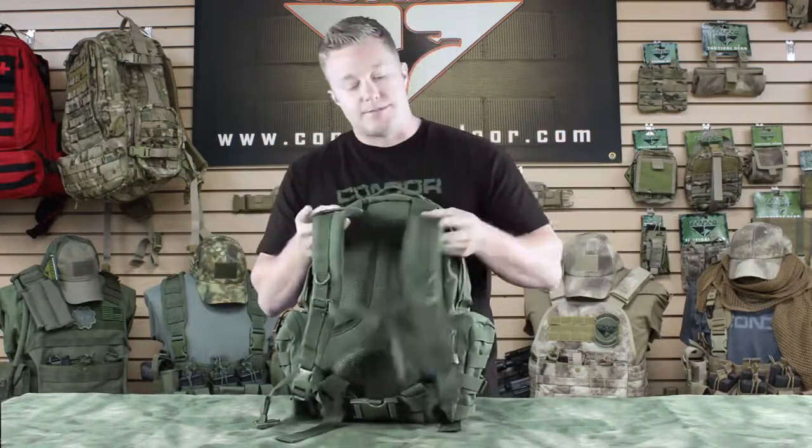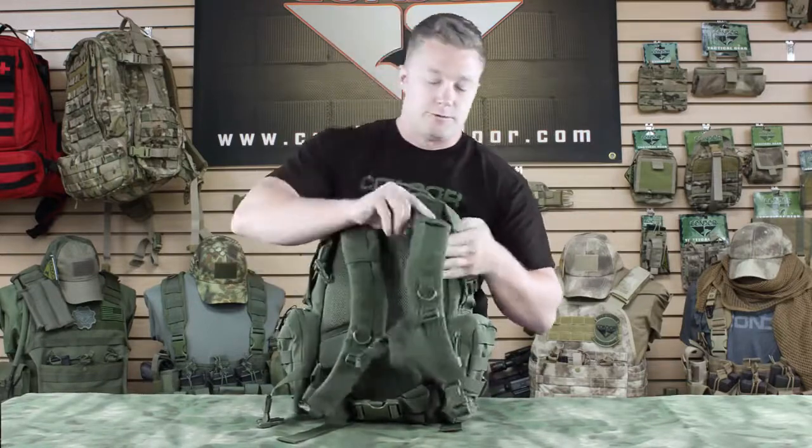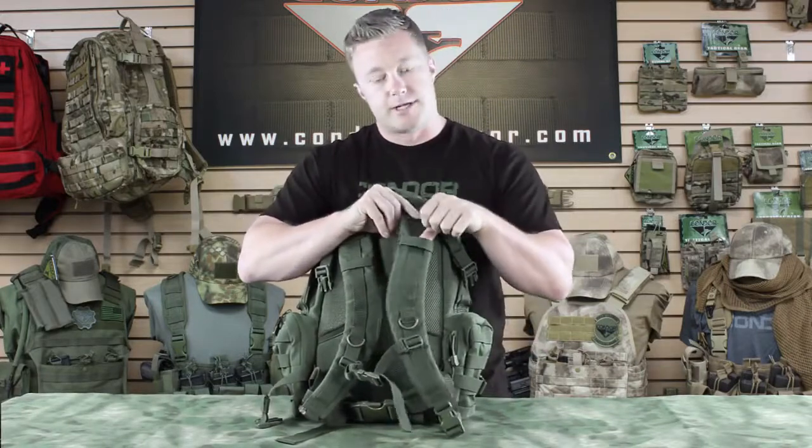I'll show you the back. We've got straps that are padded and the pads are mesh so you get airflow, which helps keep you cool. And then running vertically we've got webbing as well as one going horizontally.